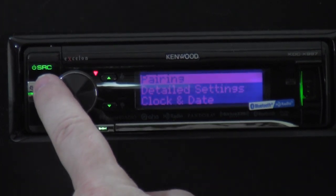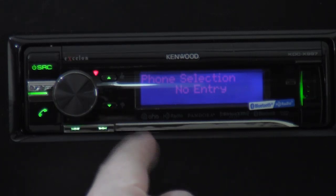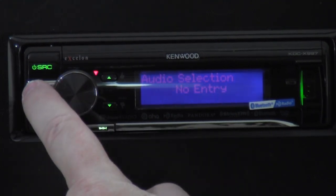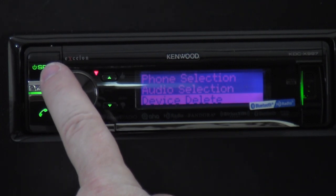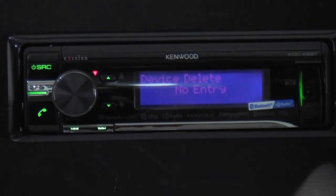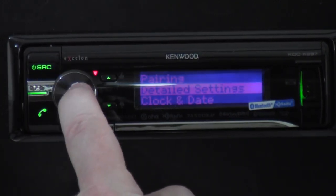The next section is the actual Bluetooth settings menu, where you go into pairing a phone. Inside that menu you get phone selection — if a phone is already connected it'll show up there. Audio selection lets you switch to a different phone that has music on it. Device delete lets you remove a phone from the radio — if you got a new phone or someone paired their phone by accident, you go in and delete it so the radio won't remember those settings.